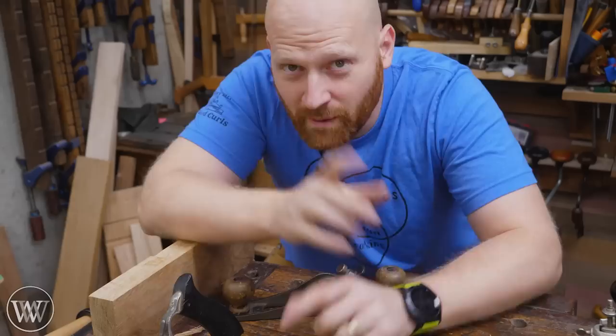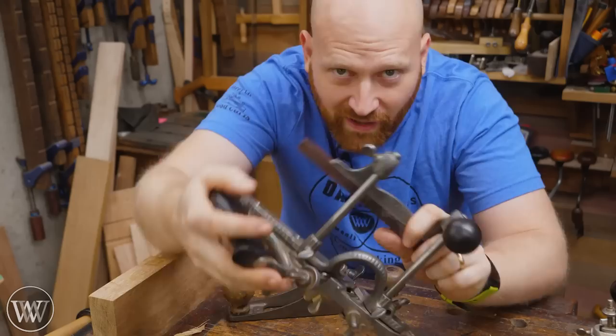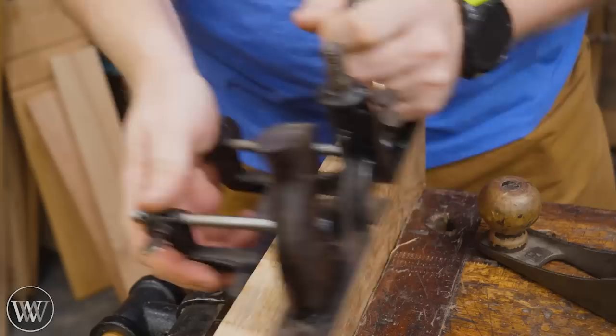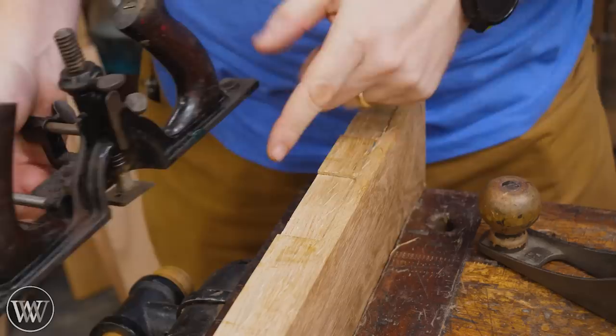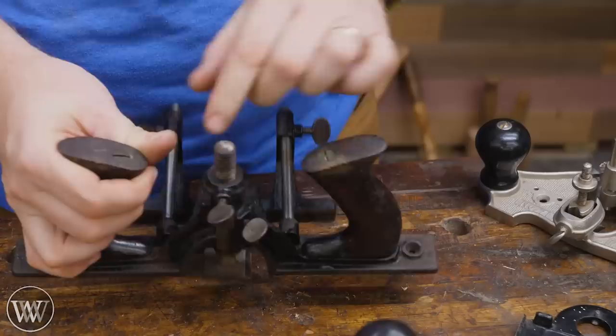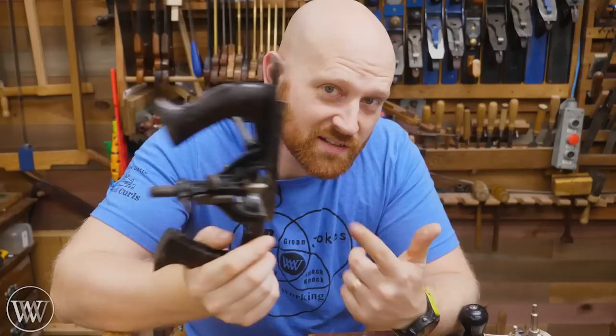But Stanley noticed something. Their combination planes had been selling really well. The 45 is actually a really well-selling plane that a lot of people love. And they said, what if we took this and put a fence on it? They added a few more bells and whistles and came up with the Stanley 171. This has a fence on it, so I can register that up against the side and know exactly how far in I'm routing. That way I'm not going past my line and I can just focus on routing. But unlike the 71, which has one tightening knob, this one's got two tightening knobs and a lever and a screw coming up — it just looks kind of confusing. So to really explain what this thing can do, let's actually use it and make a hinge mortise.